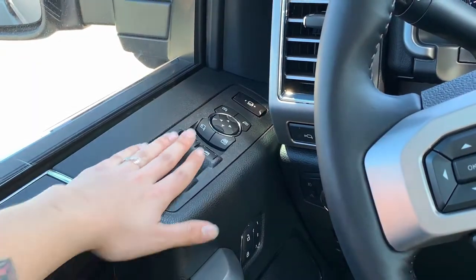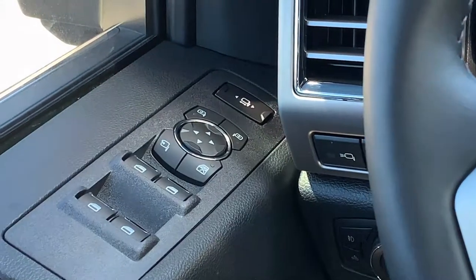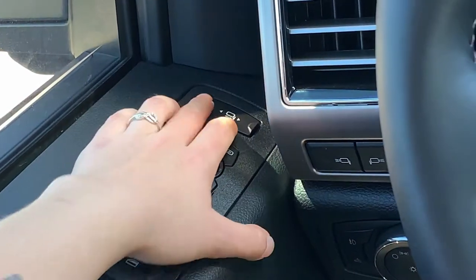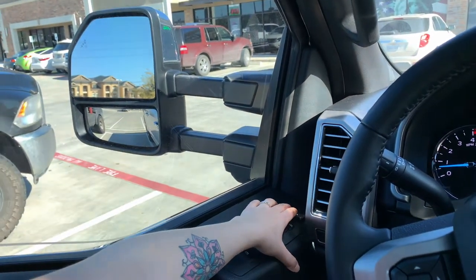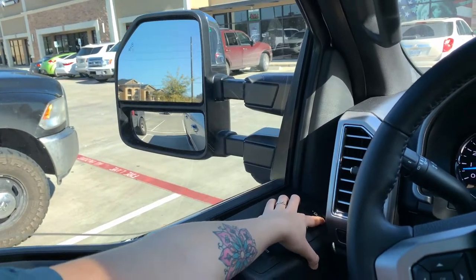You have a few buttons here located on your driver door. Today we are going to be focusing on this button here and this top button here. First and foremost, this top button is the telescoping feature. You can press it out and you'll notice your mirrors extend. Simply press the other way and they go back inside the truck.